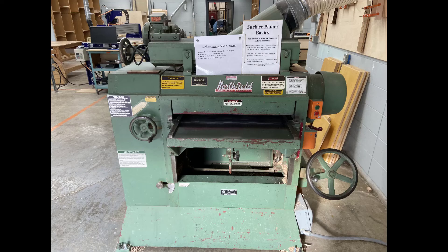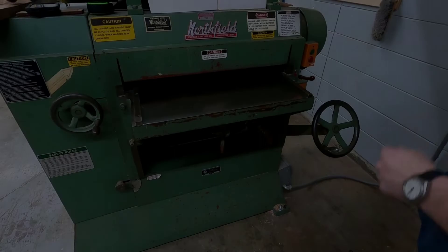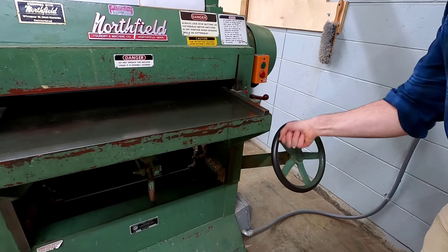Let's begin by going over some basic components. Here's a picture of the surface planer and we're looking at the front of the machine. The table in the front is called the in-feed table. You raise and lower it by turning the adjustment wheel. If we turn the adjustment wheel clockwise, the table will raise or get closer to the cutter head. When we turn the wheel counterclockwise, the table will lower.